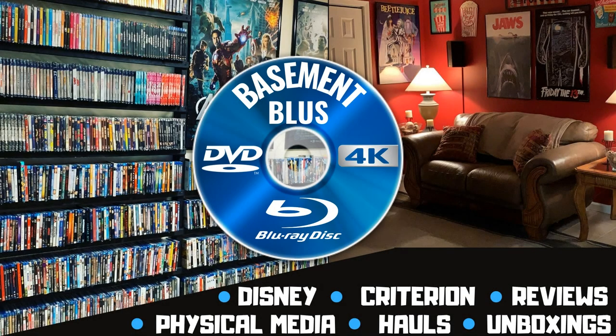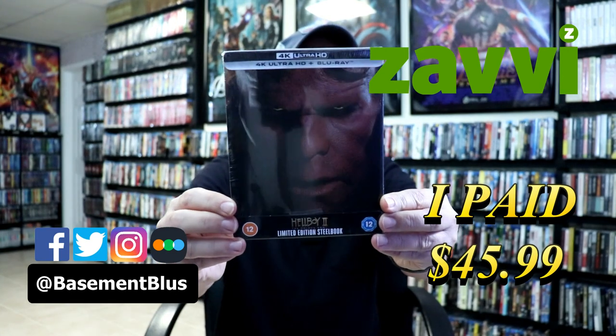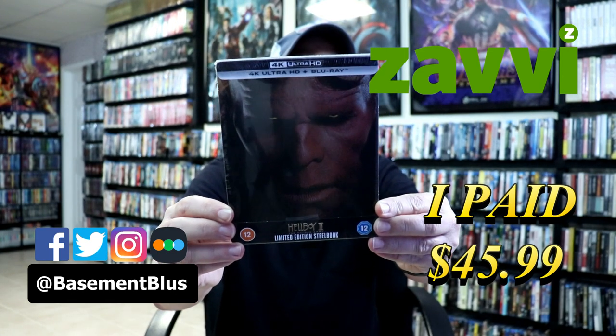Hey, Tony here. Today I'm going to do an unboxing of the Steelbook for Hellboy 2 The Golden Army, so stay tuned. I've received my copy of Hellboy 2 The Golden Army. This right here is a Zavvi exclusive Steelbook featuring the 4K Ultra HD and the Blu-ray.